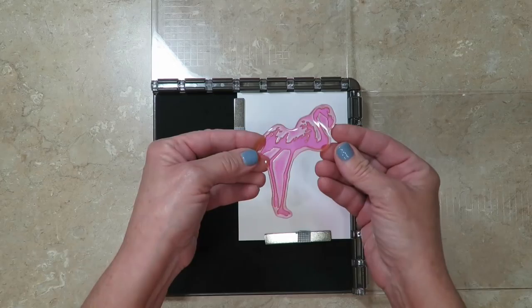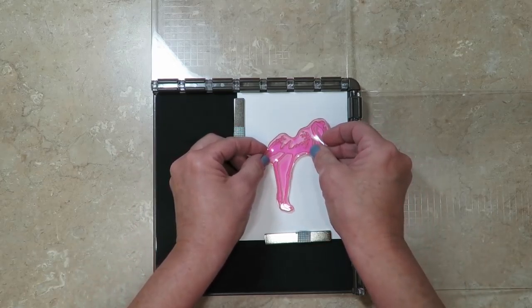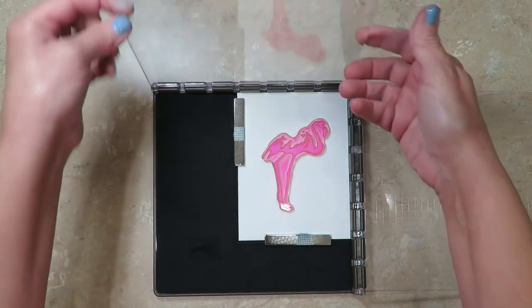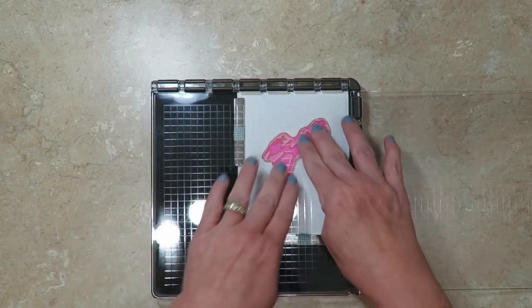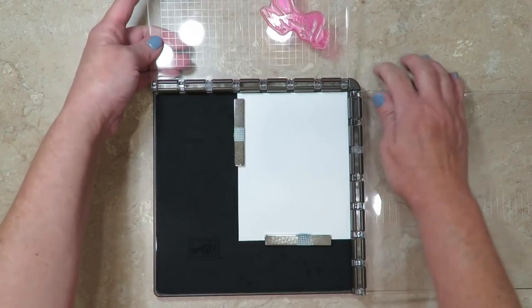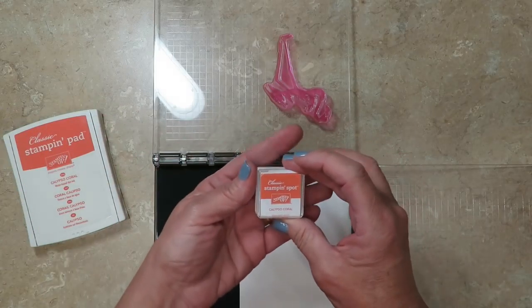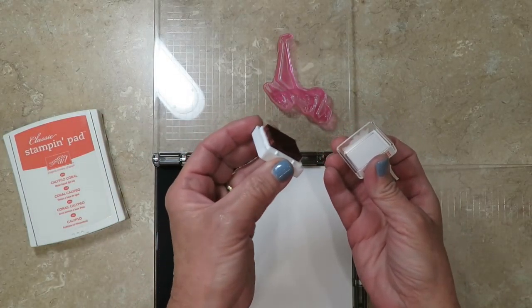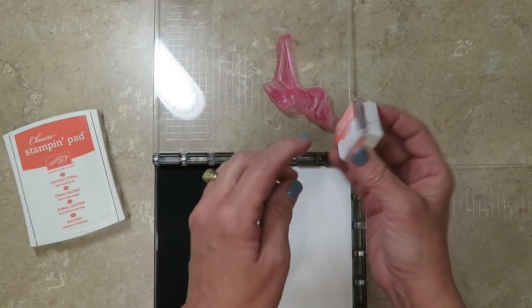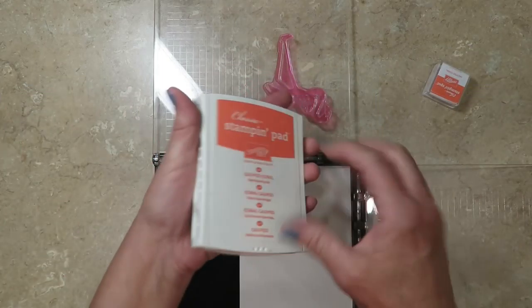I'm starting with my most solid image, which is the full body of the flamingo. What you'll do is hold it on the cardstock uninked, positioned where you want it, then close the hinge and press — and it will lift up the image for you. I've got the classic ink pad, but if you have the Stampin' Spots these are even better. They take the exact same ink, you can refill them, and they're great for traveling — inking this way is a lot easier because it's smaller.